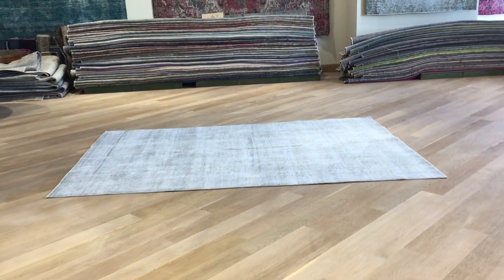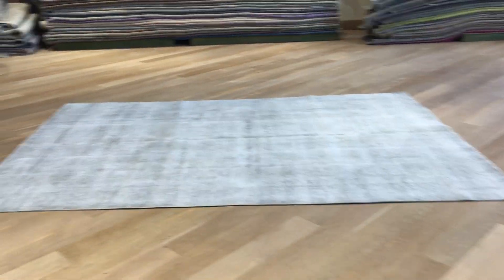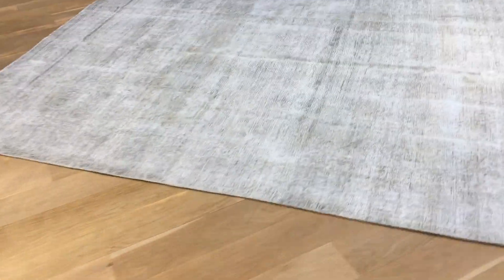This is Vintage Carpet 19180. It's a Persian handmade carpet. This is one of the lightest gray color tone carpets you can find — it's so light.